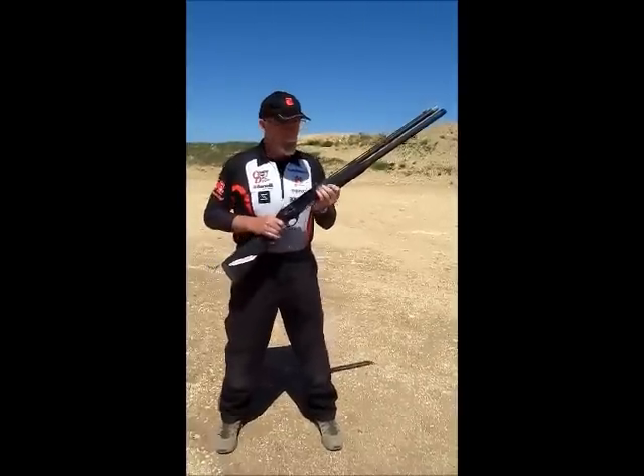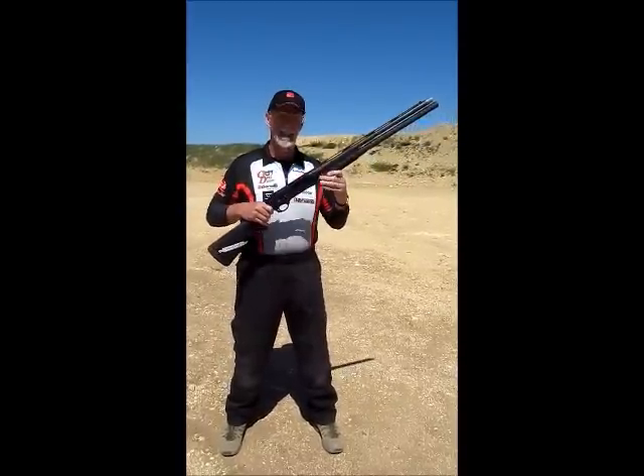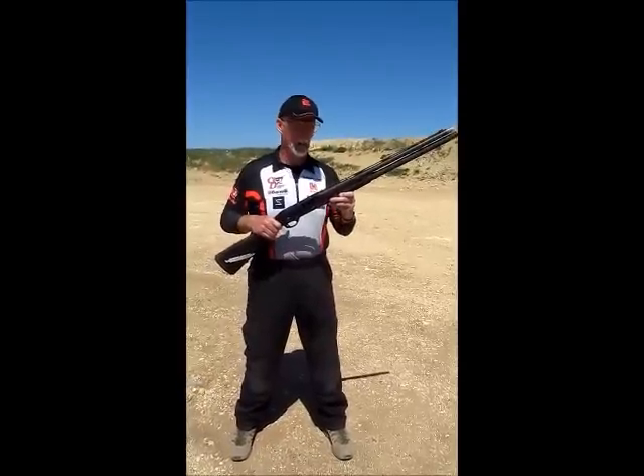Hey guys, quick shotgun tip. In your battery of three guns, other than your pistol, this is the lightest firearm in weight in your arsenal. It also has the most muzzle energy, so it has a lot of recoil.